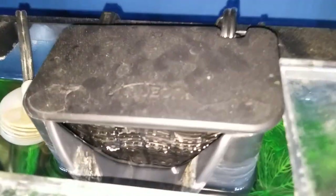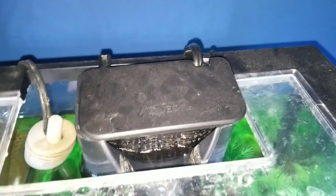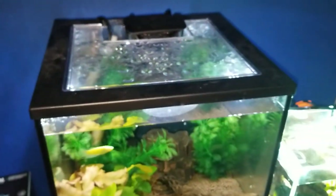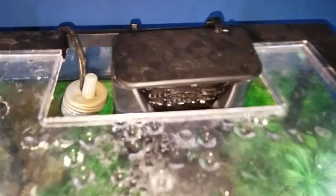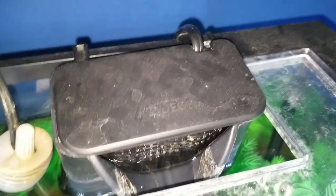Now I'm sure you guys can hear this. This thing makes horrible noises. I've had this up for this entire tank, which is the Aquion Shrimp 7.5 gallon tank, which came with this filter. I've had this up for maybe 4 or 5 months or so.